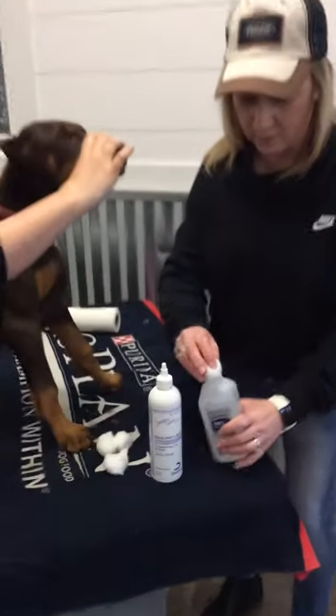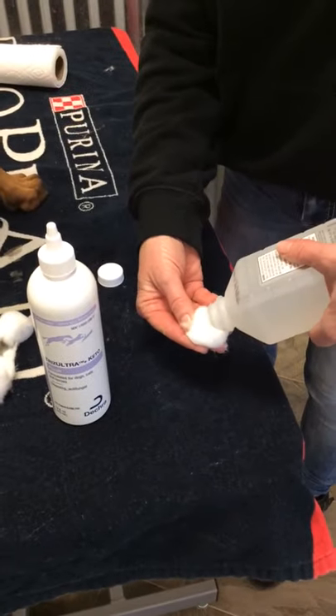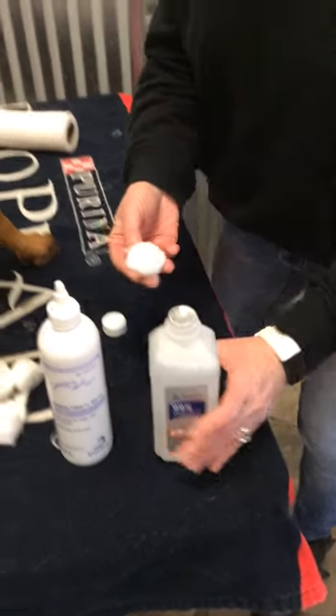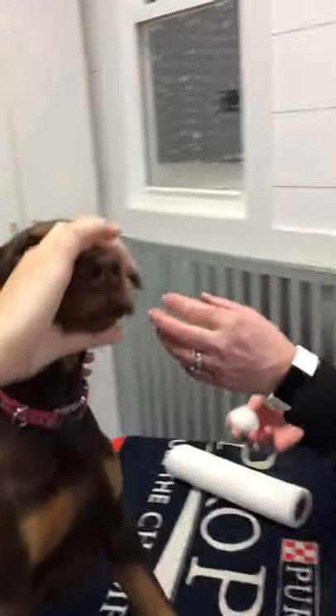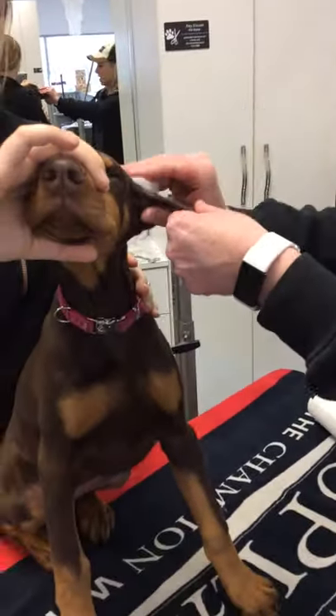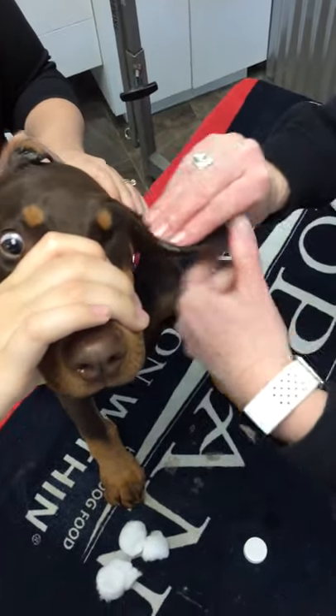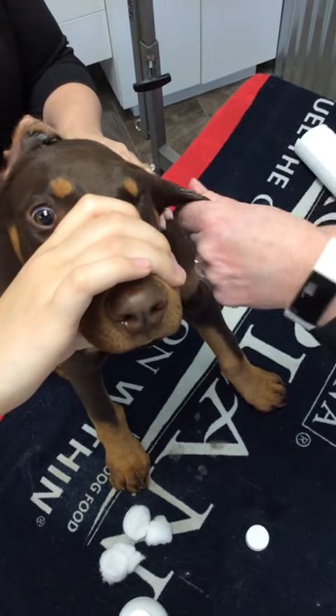You need to make sure that you really soak the cotton ball full of alcohol. Have an assistant hold the head up so we don't get any of this in the eyes, and just generously soak those ears with alcohol on both sides, both the front and the back.